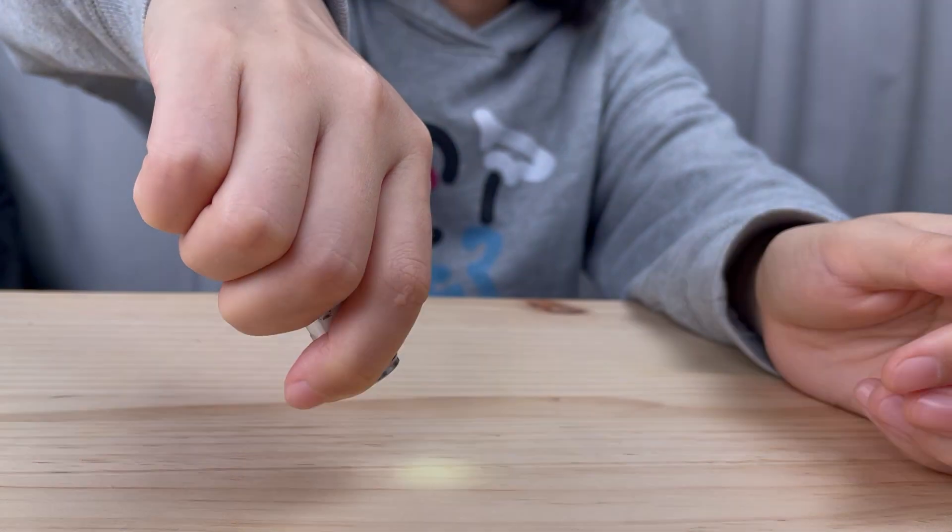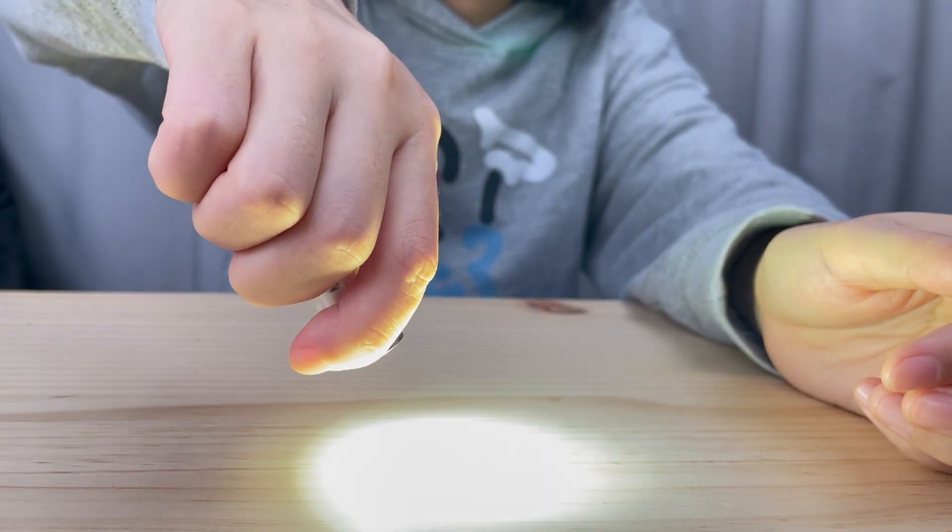By pressing and holding the button, you will access the momentary on mode for temporary use.